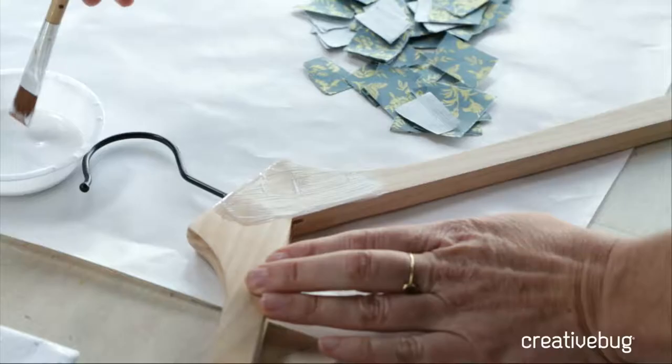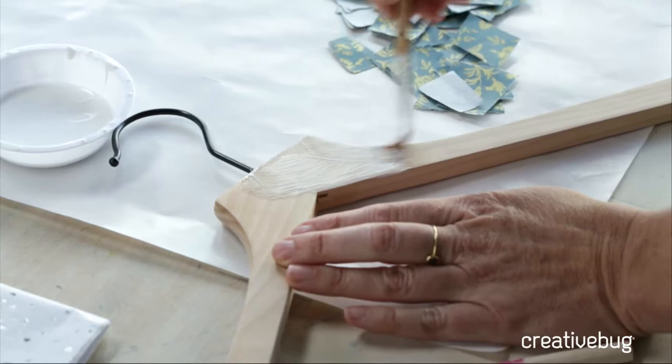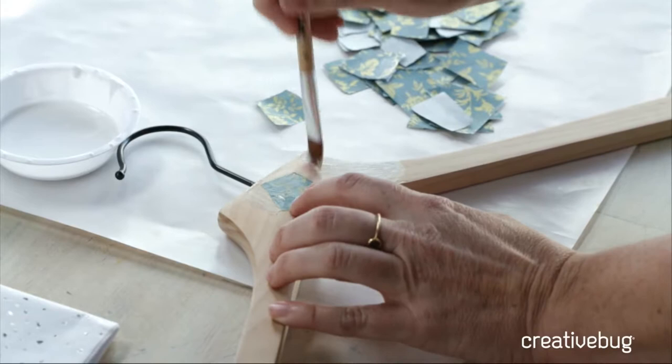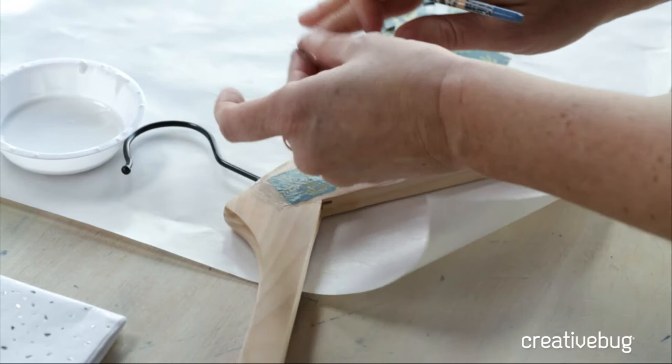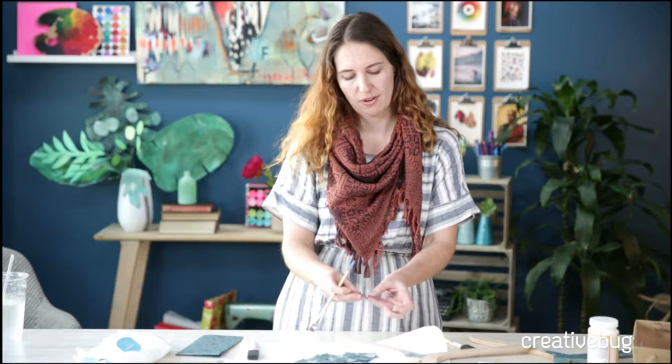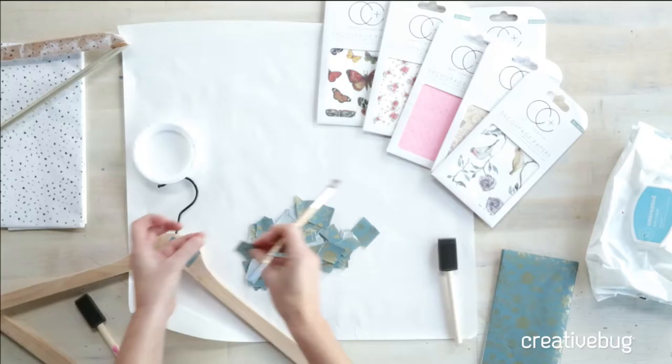I picked up this hanger for less than $2 in a five-pack at my local home goods store — I actually went to the Container Store. Maybe it's time to refresh some hangers you have at home. I think this project would be really nice as an heirloom piece. Maybe you knit a really sweet baby sweater and you want to give it on a hanger you've made also. It would be really nice for a bridal or bridesmaid hanger, or a groom's hanger — just something to customize.